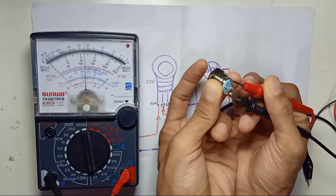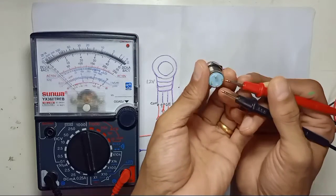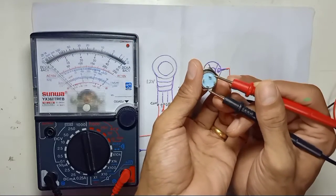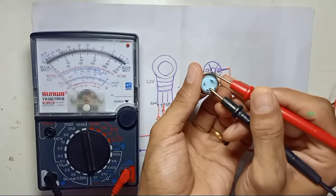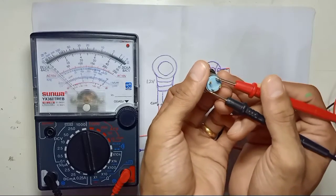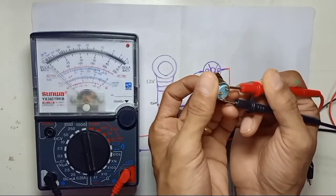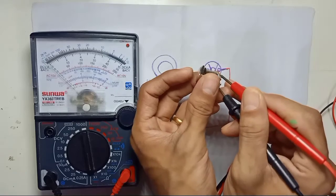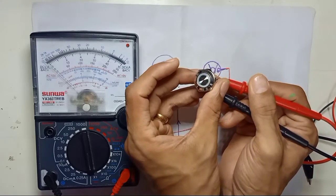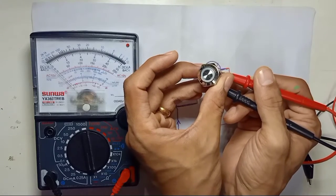On the other side, you can see the pins — one is marked with the minus symbol and the other side is positive. This is for the LED light of the switch. No matter if you press the button, the LED won't work unless you supply voltage to these pins. If you press the multimeter leads here, you can see the light turning on.